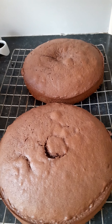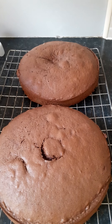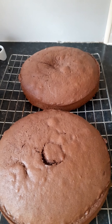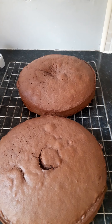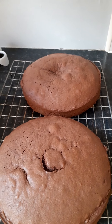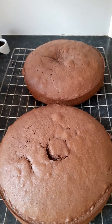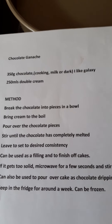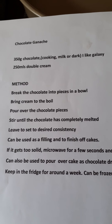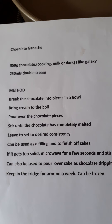A chocolate ganache is double cream and chocolate. I like to use Galaxy, but any milk chocolate or dark chocolate works depending on what you want or what you have in the house — that's what you need to fill it.